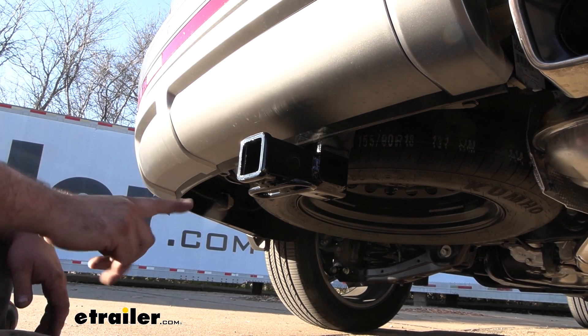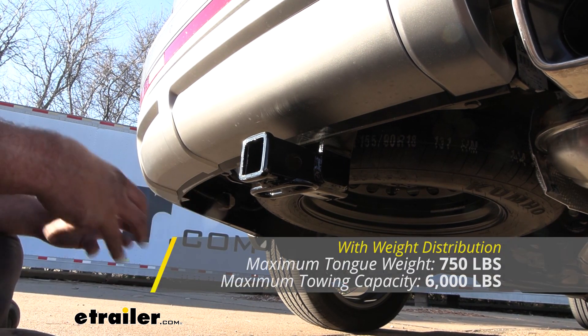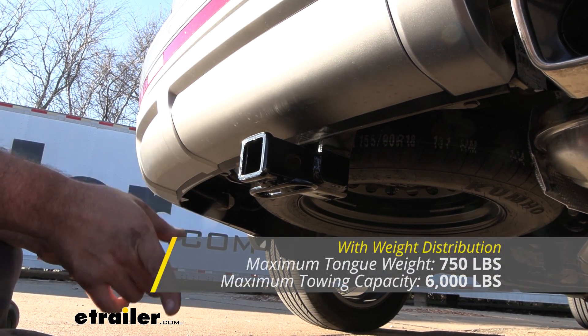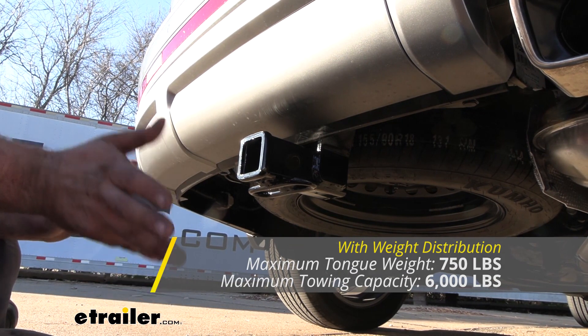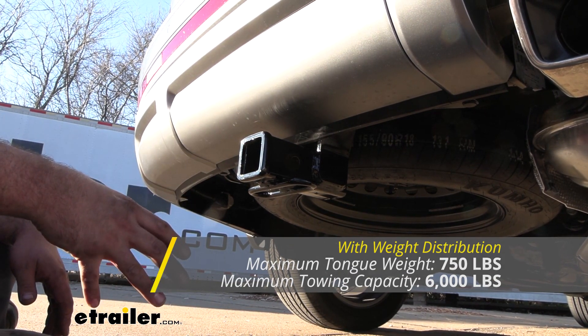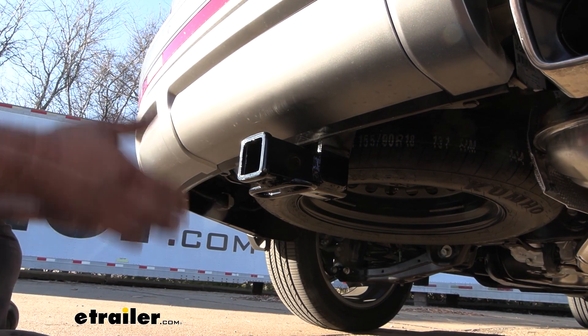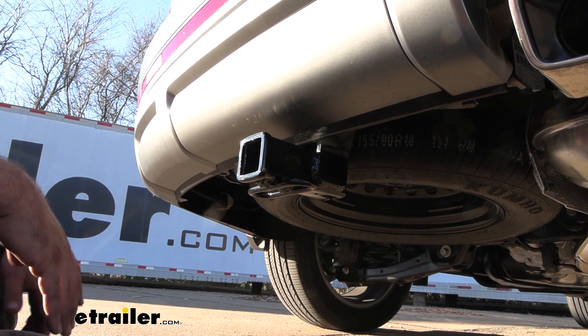You can use this with a weight distribution hitch if you need to bump up those gross trailer numbers, and it's going to bump it up by a thousand pounds. Your tongue weight will stay the same. Before you hook up and tow anything, you want to check the vehicle's owner's manual to see what it's capable of towing, compare that with the hitch as well as any other components you'll use, and take the lowest of those numbers — that way you stay safe.